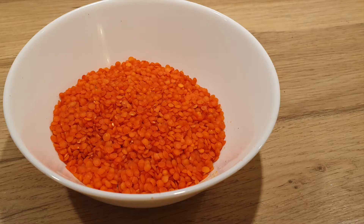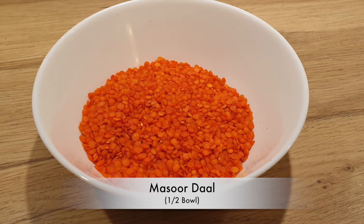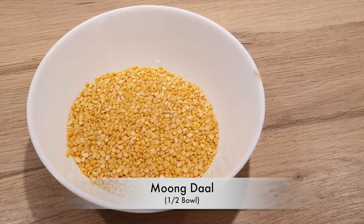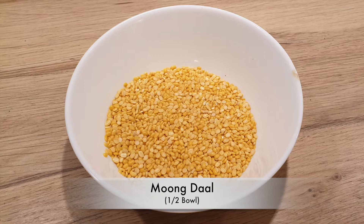For this you would require half a bowl of Masoor Daal or red lentil and half a bowl of yellow lentil or Moom Daal. Soak it for at least 2 hours in water.